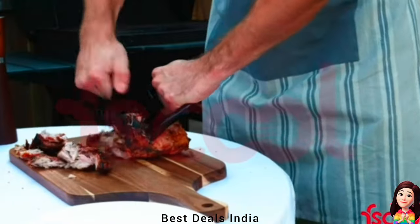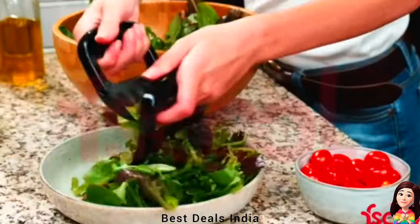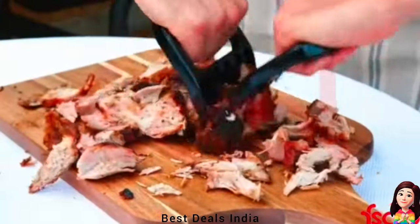Meat Shredders are designed for easy handling and shredding of larger pieces of roasts, turkey, chicken, and pork. Product link is given in the fifth link.